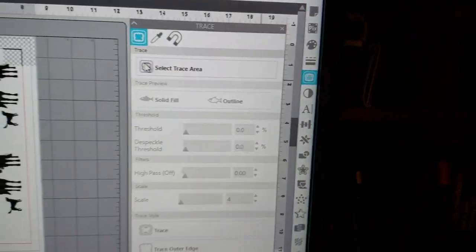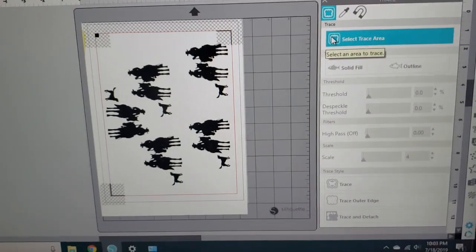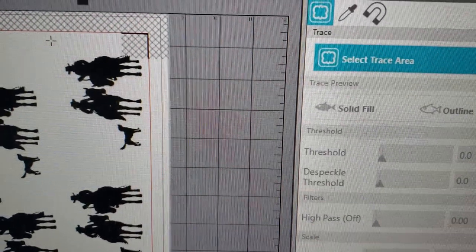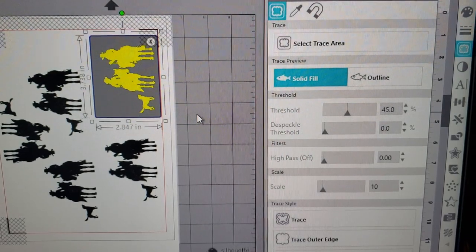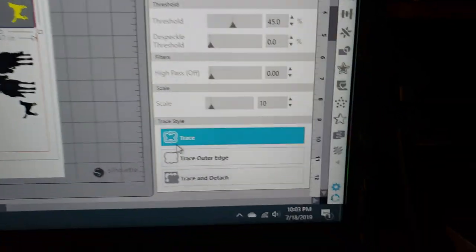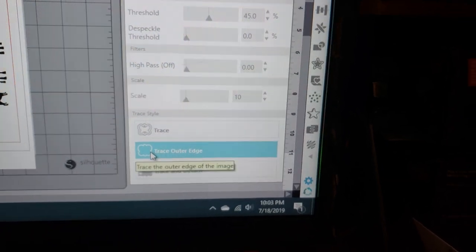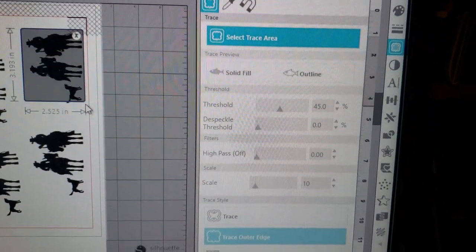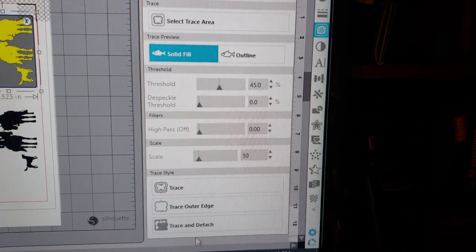Because I don't know how it's going to work out, I don't want to trace all my images, so I'm just going to grab this one in the corner as a guinea pig. We want to Outline Trace that, and then down at the bottom we want to do Trace Outer Edge. Let's try that again: Select Trace Area, Trace Outer Edge — okay, we should be good.